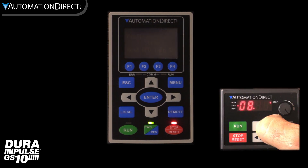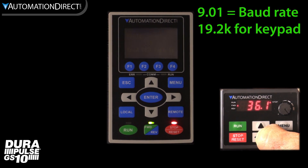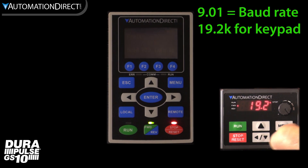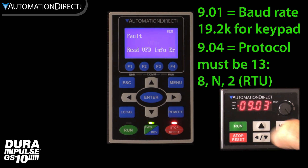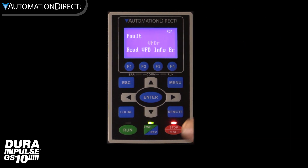Since we have done a factory reset on this drive, the only thing we need to change is the baud rate in parameter 9.01 to 19.2k, and set the protocol in parameter 9.04 to 13. Now hit reset on the keypad and we can see the keypad is communicating with the drive.